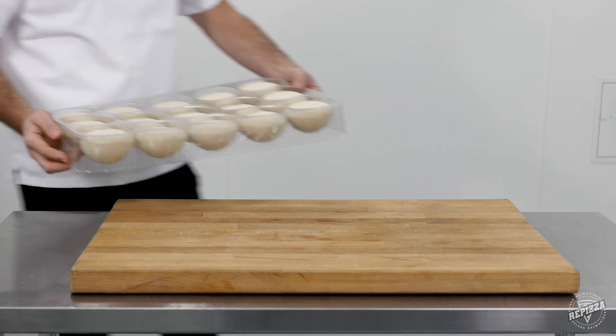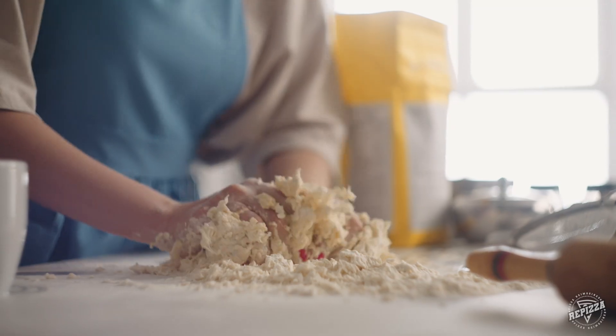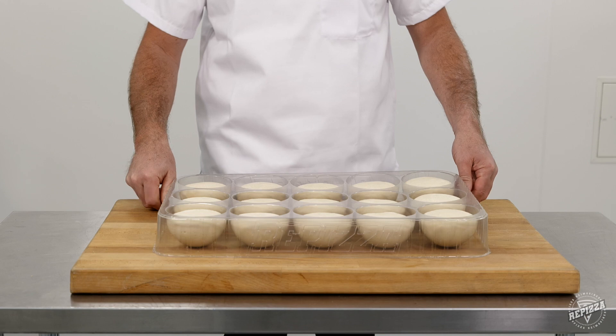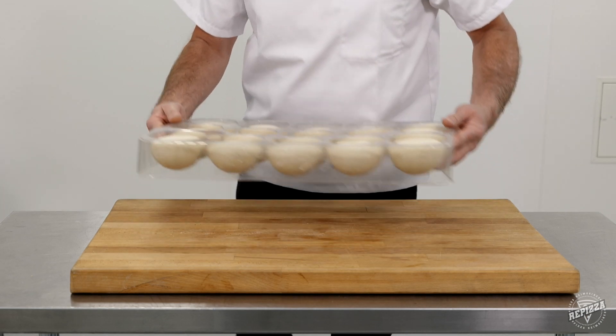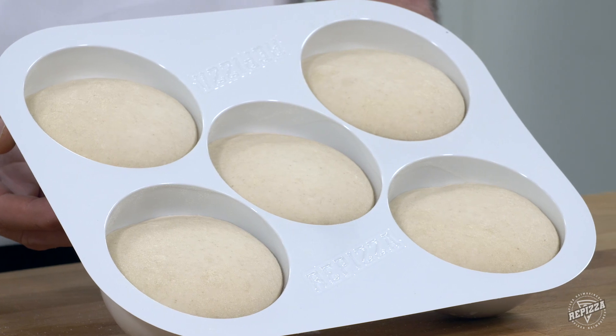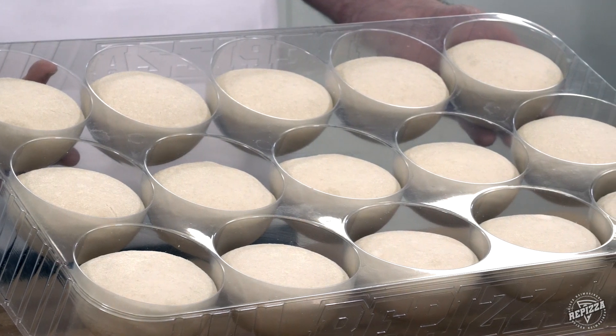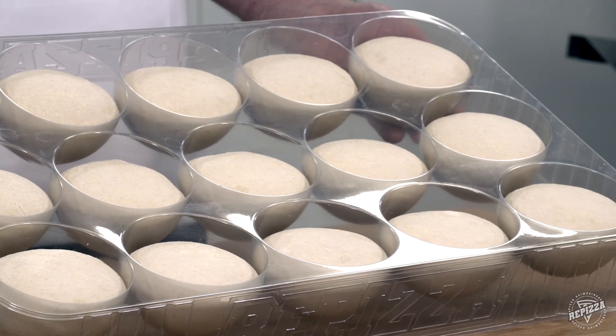With Re-Pizza frozen dough in our patented dough trays, there's no need to spend time making dough or traying it up. Just take the tray and place it in any fridge. Our 5 and 15 cavity frozen dough trays save time and hold up to 50% more dough balls across the same footprint in your fridge.